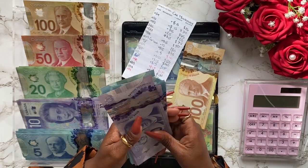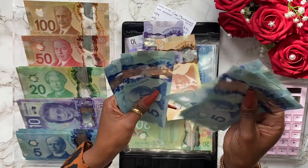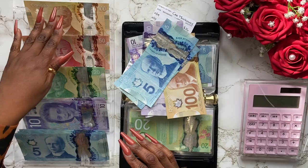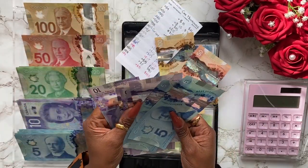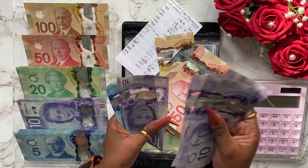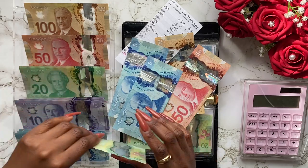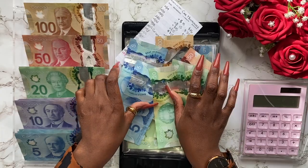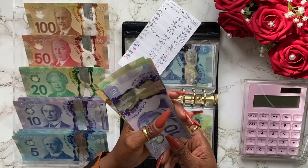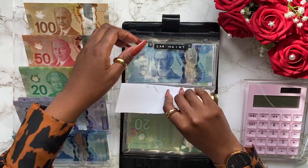I'm going to see if I can get rid of most of these fives — 10, 20, 30, 40, and 50 — perfect. I'm going to switch these out for a 50 dollar bill. With what I have left I'll do it in 20s since I don't have many 50s and 100s left. We got 10, 20, 30, 40, 50, 60, 65, 70 — so $60 and I'll switch those for 20s: 20, 40, 60. Might as well switch the five dollar bills for a ten. So right now we got 100, 150, 170, 190, 210, 220 dollars — done with car maintenance!